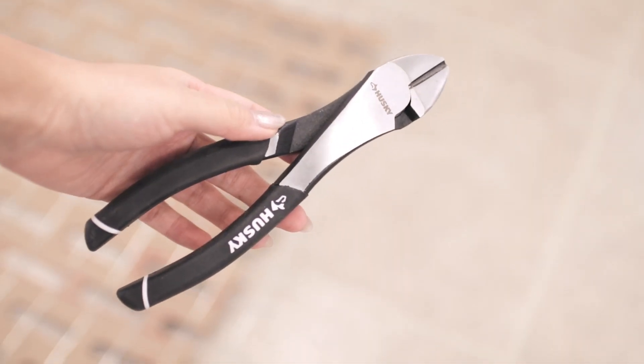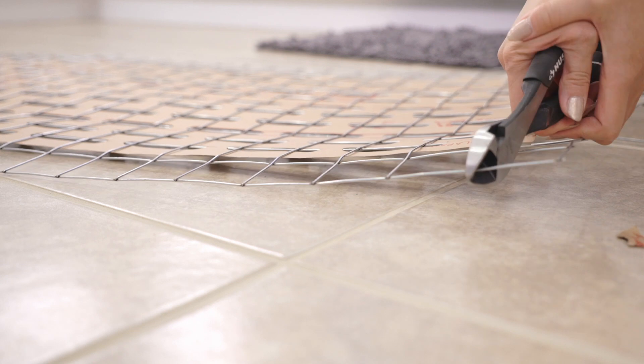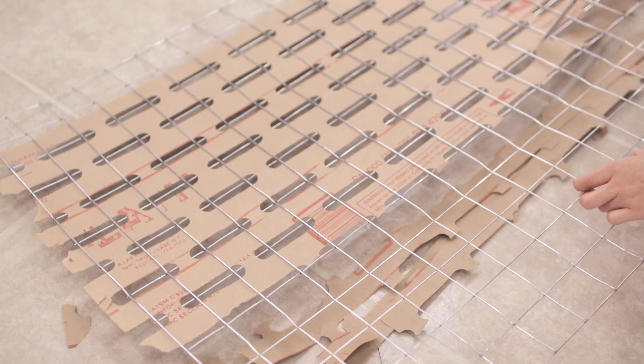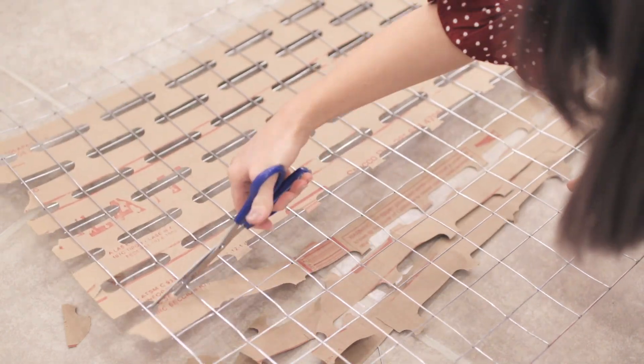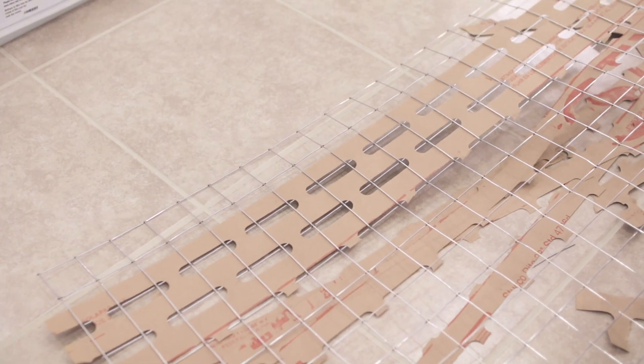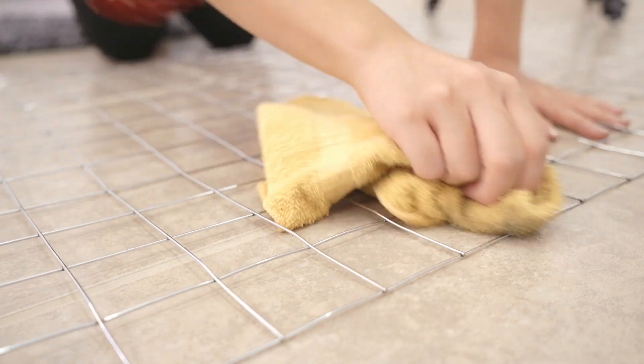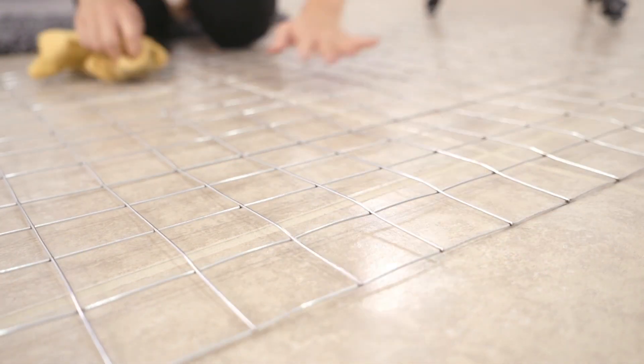Now taking the pliers, I'm trimming off the excess of the grid, making sure the size is right and nothing is poking out. Be careful on this step as the ends of the grids could be pretty sharp. Then I'm just cutting off the paper packaging — this was pretty tedious. I felt like I was snipping like those dim sum ladies that just snip snip snip. The wire was pretty dirty, so I took a washcloth with some soap and water to wipe off the black dirt in the corners. And now it's all clean.